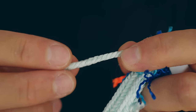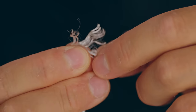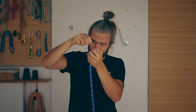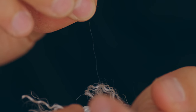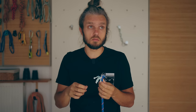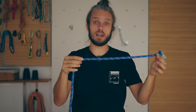If I were to untwist the core strand, eventually I would get to this thing, which is called a multi-filament. And if I dug deeper and tried to separate the smallest part of the rope, I would get to a single filament, which I can barely see. This single filament is about 10 times thinner than a human hair, and there are about 50 to 80,000 of them in a single rope, all running across the entire length of the rope.